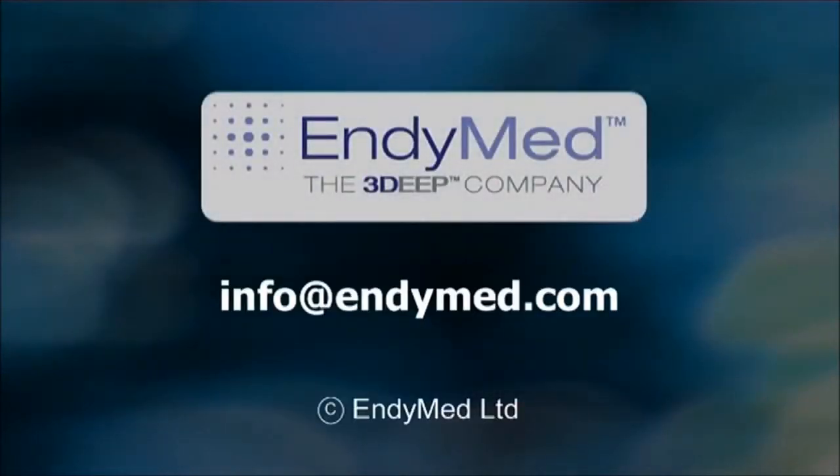Thanks for watching. For more information, make sure to consult the printed user manual that came with your EndyMed Pro system, or contact EndyMed customer support.